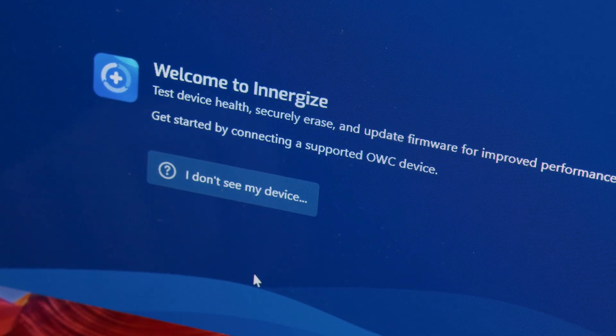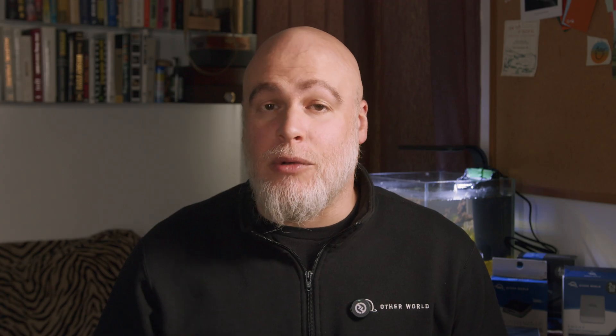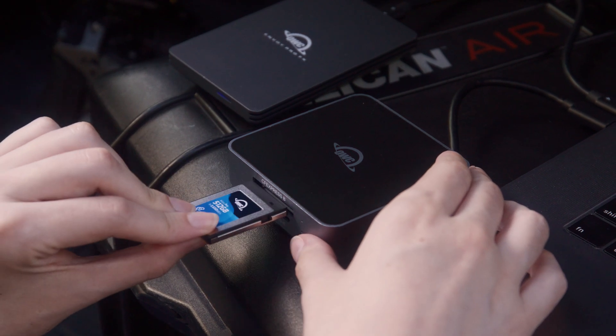If your computer does not recognize your Atlas card, try disconnecting the reader, toggling the switch to the Energize position if available, and reconnecting it. Please note that in order for Energize to recognize your card, it must be an OWC card and reader.